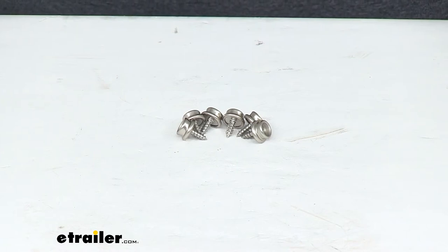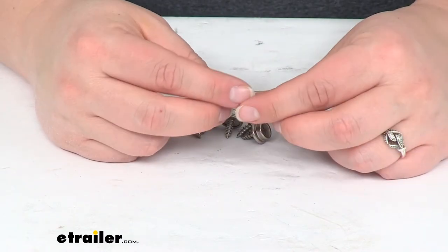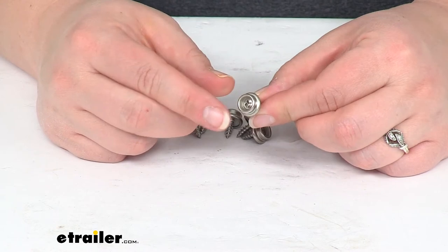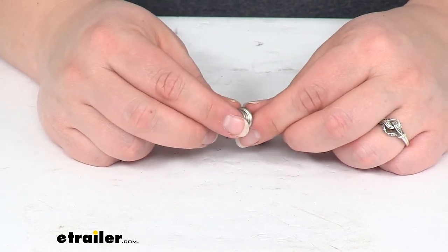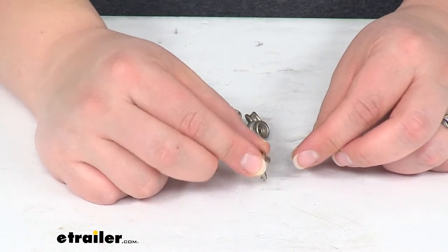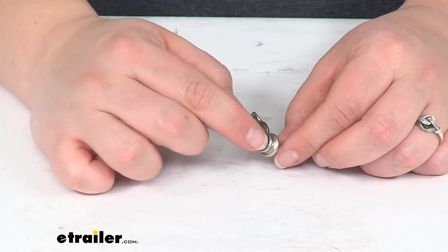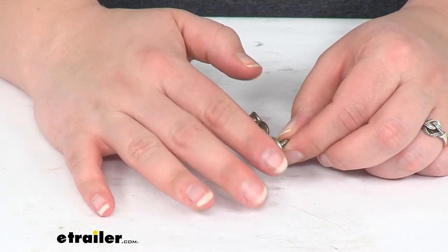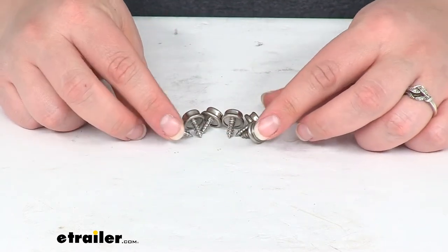Hey everyone, I'm Ellen here at eTrailer.com. Today we're taking a quick look at the Taylor Made Snap Fasteners. These are going to be made to go directly into a wood surface so that you can snap on a cover or any other material that you might want to add. Typically this is going to be to screw around the outside of your boat and have the snap fasteners go onto your cover so you can keep everything nice and protected in the off season.